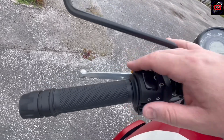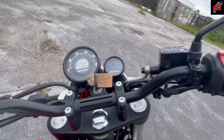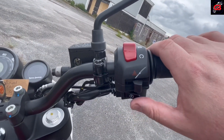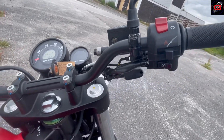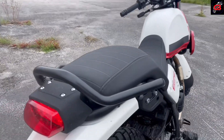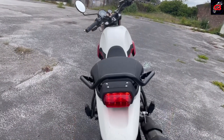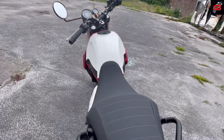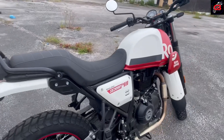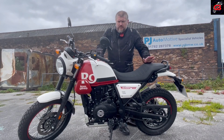As far as buttons go, this side you've just got your horn, indicators, high beam, low beam, and your flash. This side: engine cutoff, hazards, and your start. There's not a lot really to go on about with this bike because there's no modes or anything to speak of. But styling-wise, I just think it looks so much nicer than the Himalayan — a bit less kit on it, but I think it looks better for it.